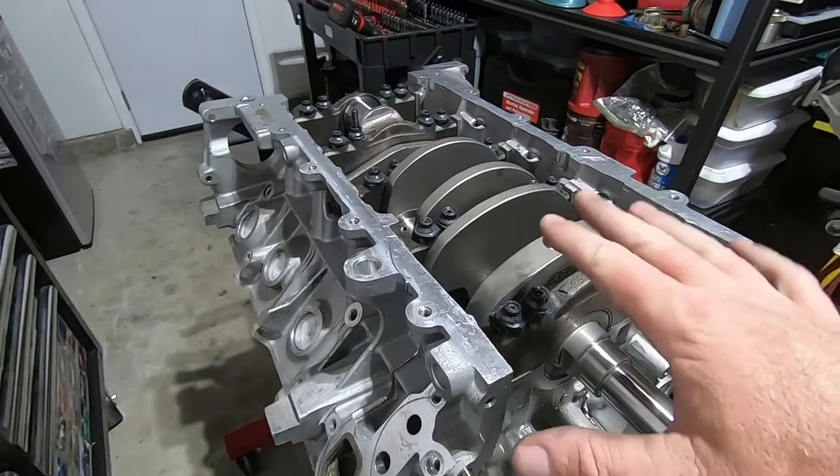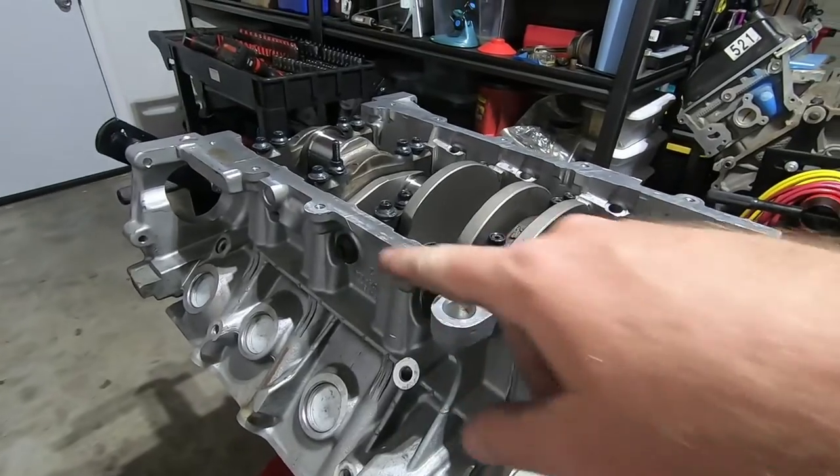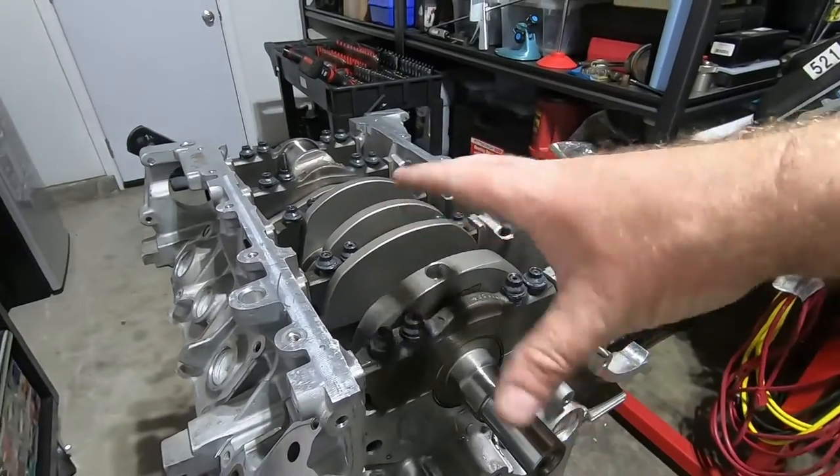In this video, I'm going to install the crankshaft, hopefully for the last time, torque everything down with the ARP side bolts, and then check the crankshaft end play.